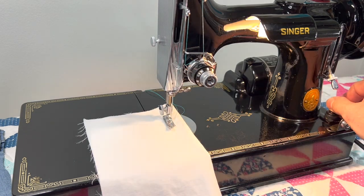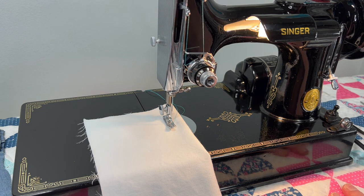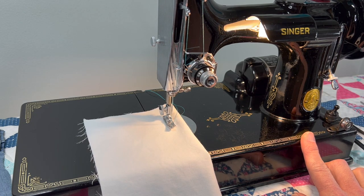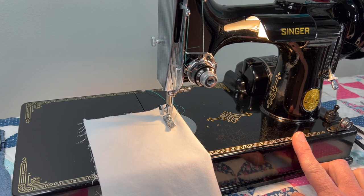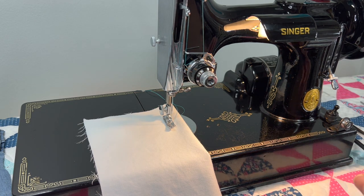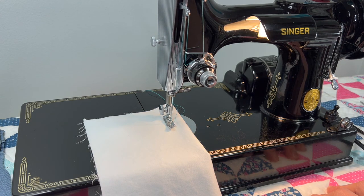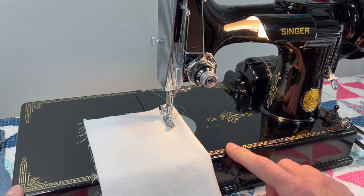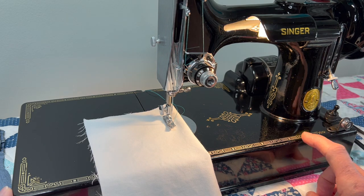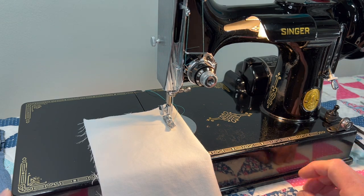I'd rate this machine an A-plus for performance — the way the motor functions and how it sews. I would probably give it a B for cosmetic condition. It would take a lot to get an A on a featherweight for me, and I know people are very particular about having a shiny black featherweight.